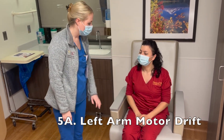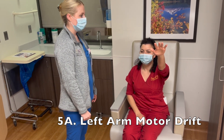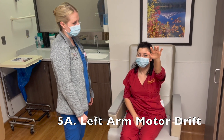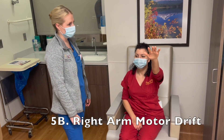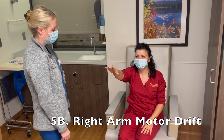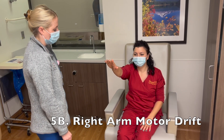Now I'm going to have you hold up your left arm. Raise it up. Good, for 10 seconds. Try to keep it up. 10, 9, 8, 7, 6, 5, 4, 3, 2, 1. Now the other arm. 10, 9, 8, 7, 6, 5, 4, 3, 2, 1.